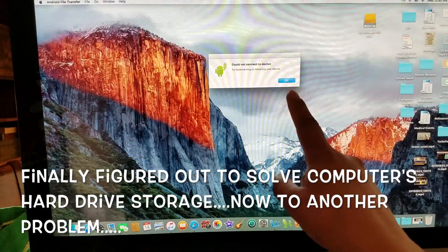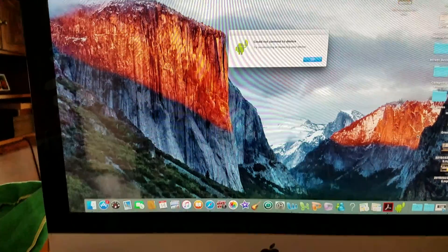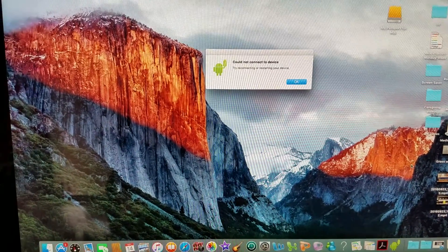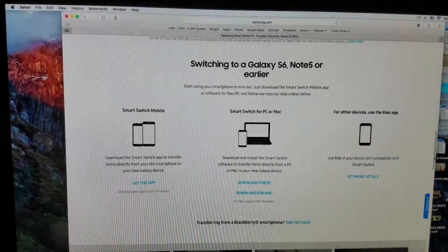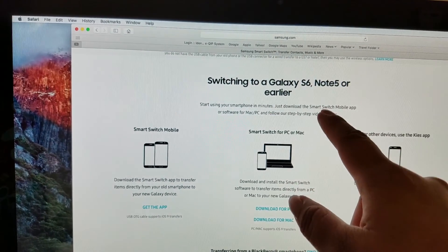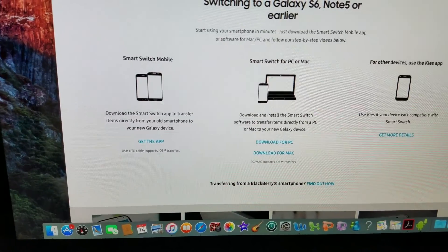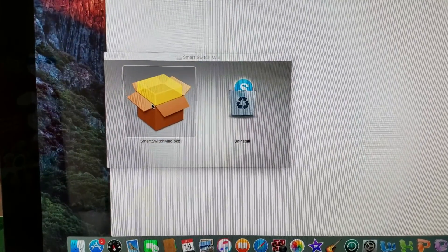Every time I plug in my phone I get 'could not connect to device.' I'm trying to transfer all my videos for YouTube onto my Mac. I'm at Samsung Smart Switch and I'm going to click on Download for Mac — double click.